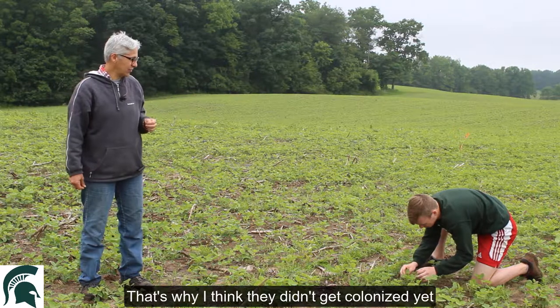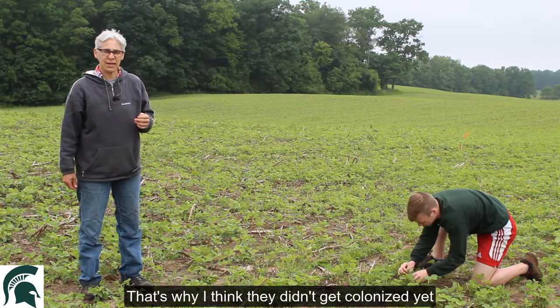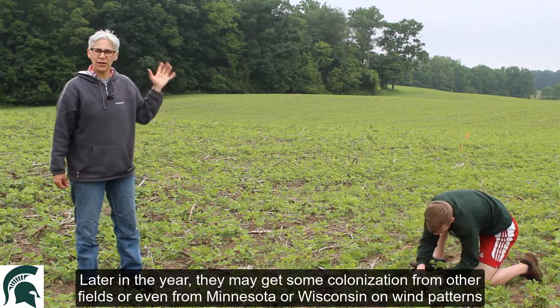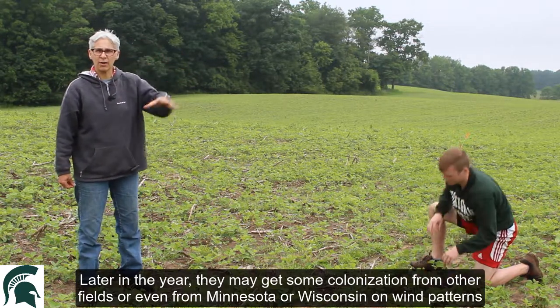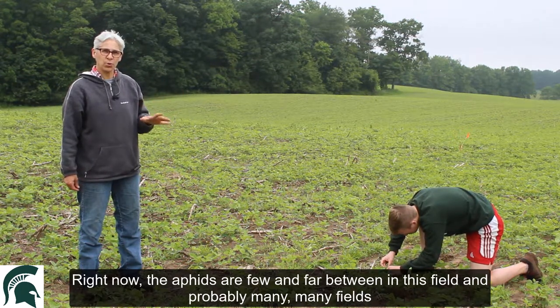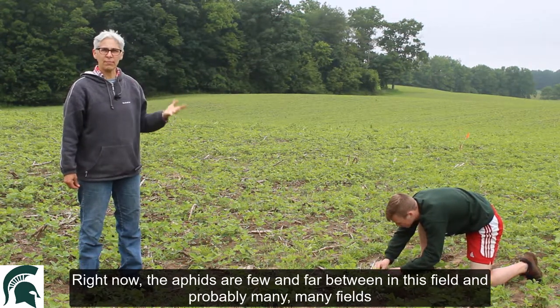So that's why I think they didn't get colonized yet. Later in the year, they may get some colonization from other fields or even from Minnesota or Wisconsin on wind patterns. But right now, the aphids are few and far between in this field and probably many, many fields.